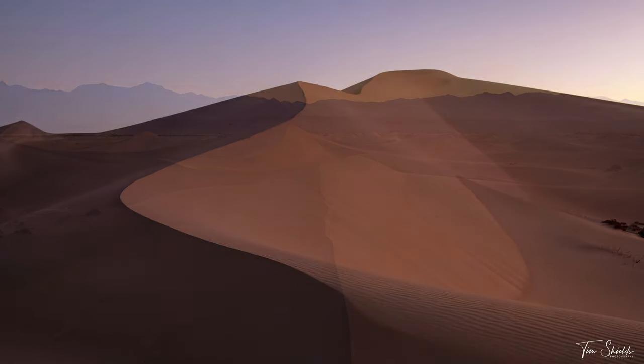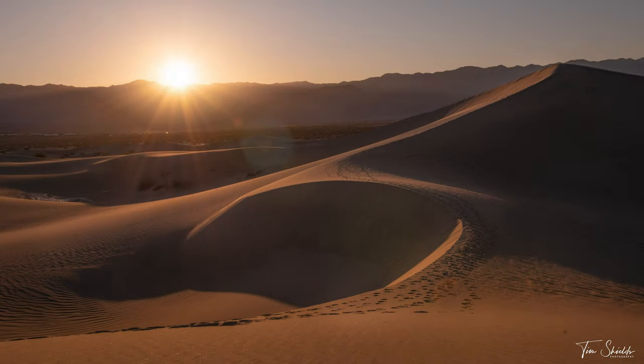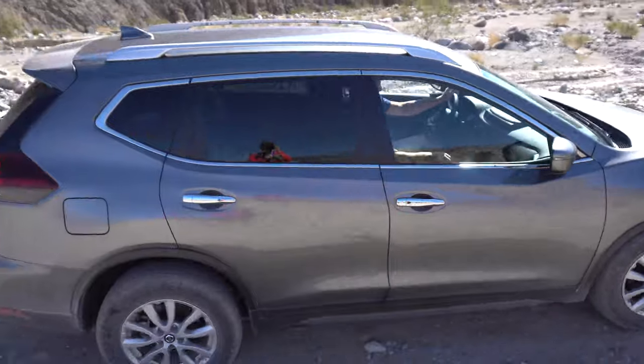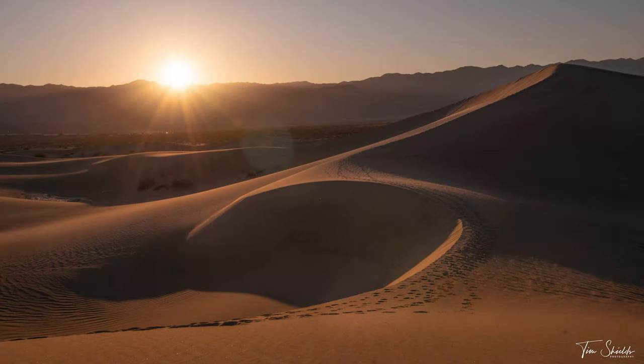One of the most beautiful places on earth for landscape photography is the sand dunes of Death Valley National Park, and I'm going to take you with me for a photo shoot in the dunes for a sunrise and a sunset. So sit back, enjoy, and follow along.